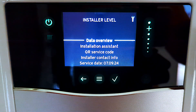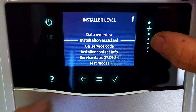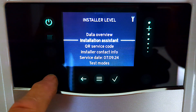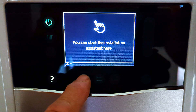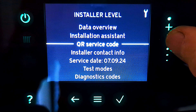Just in case you haven't watched any of my other videos, I thought I'd run through the installer level. I've scrolled down to installer assistant and I've noticed that the question mark is lit up just there - so watch out for that question mark when you're scrolling through these menus. As you know, when we first turn the boiler on the installer assistant comes up, but if you've got anything wrong or want to change anything you can run it again from here.